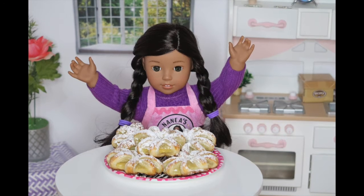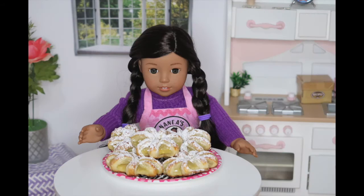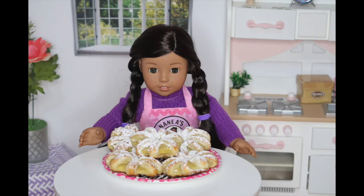I finished them, and you guys need to make these because they smell so good once you take them out of the oven. My sisters were all excited because they smelled pineapple all over the house. They're all in the kitchen right now waiting for this video to be done so they can eat it. Say hi, guys! Hi!